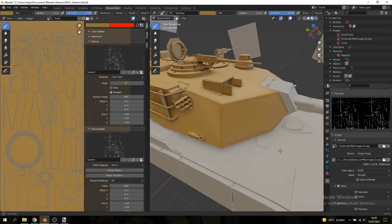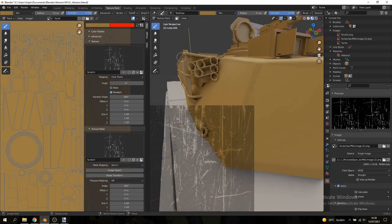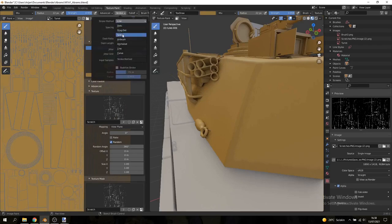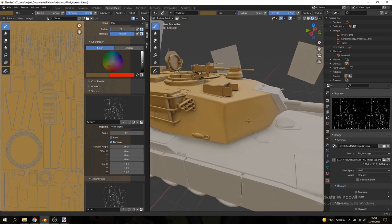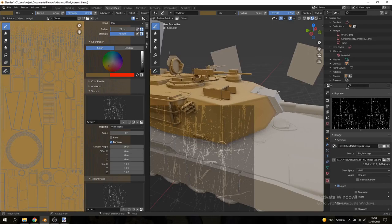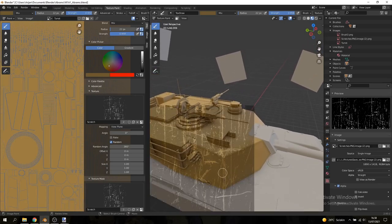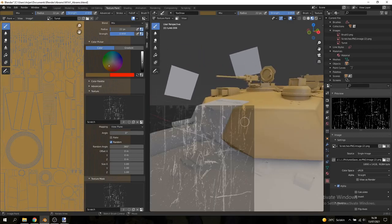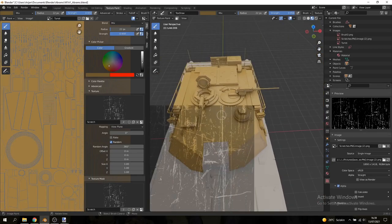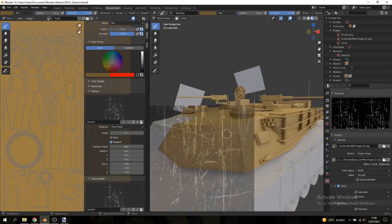Take the big line in the middle of the stencil and align it with the edge of the turret, then make a stroke. Switch back to Space stroke method and keep spacing around 7–10% to avoid lag. Make the brush color a bit darker and zoom out so the scratch is lower resolution and appears larger. Paint a few overlapping strokes and you'll see a clearly visible scratch. Place scratches closer to the edges where they look more natural — just play around and add them all over.